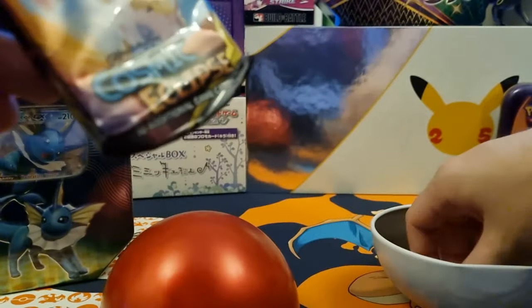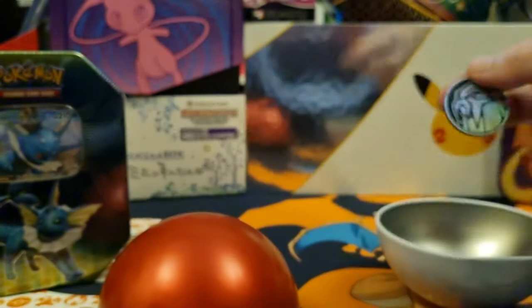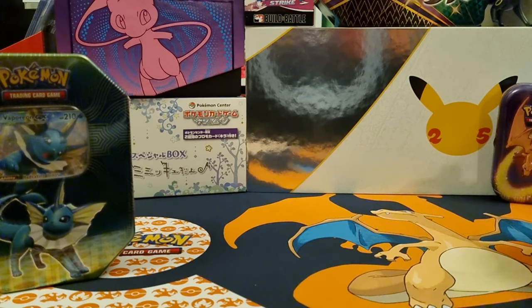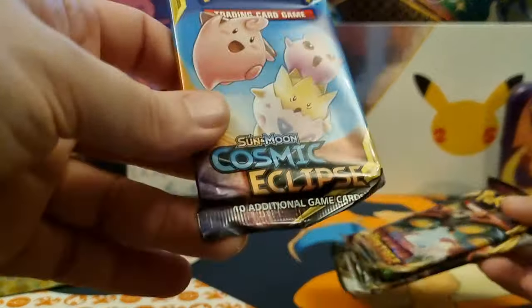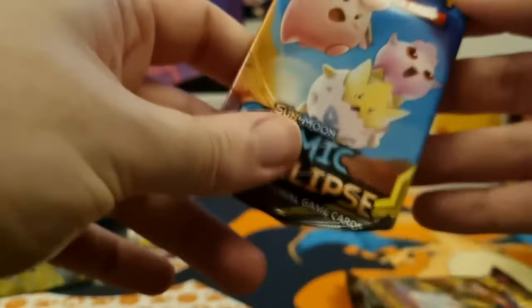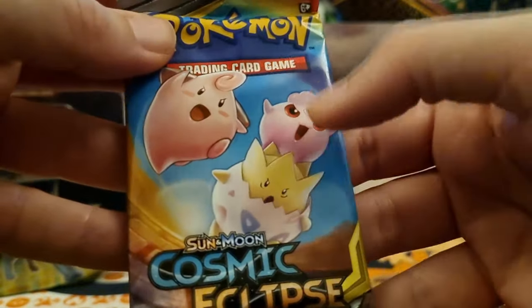Let's get this pack open and see what's in this one. That's a cool cover. We got a coin - this one here is the dog again, I think we got that last time. And the packs we get are a Cosmic Eclipse, Vivid Voltage, and a Rebel Clash. The Cosmic Eclipse - is that the one we got the Steelix in? I can't remember. But this is the one we're going to open first because I think the cover's cool - the little baby ones: Togepi, Cleffa, Igglybuff.